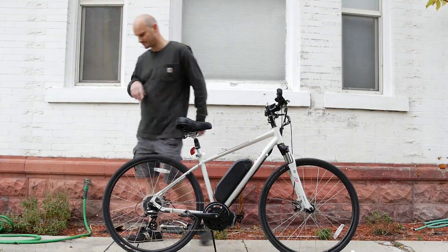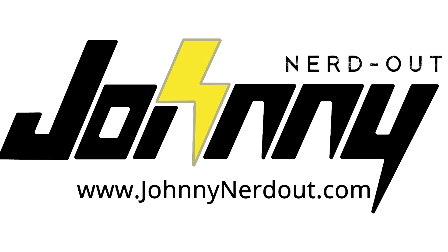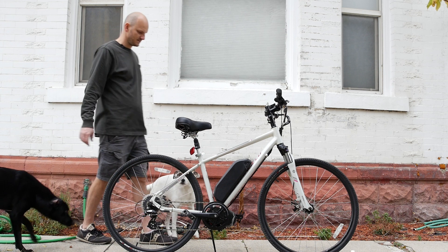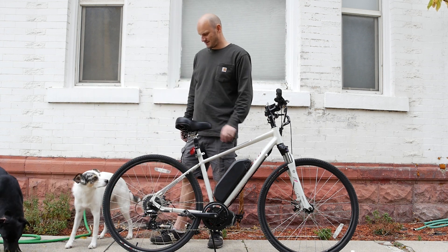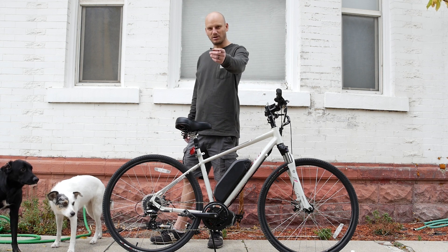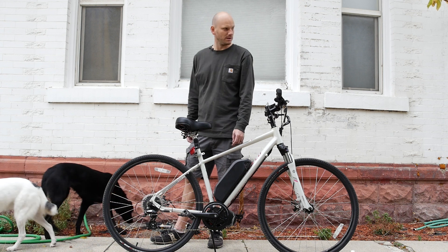Thanks a lot, guys. [Dog/family cameo] — What are you doing? Is it because it's windy? I think she thinks you're out here talking to somebody. Talking to this bike. Talking to the world. You got anything you want to say to the world?